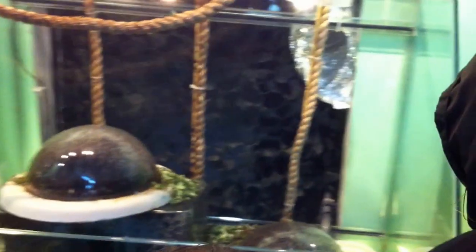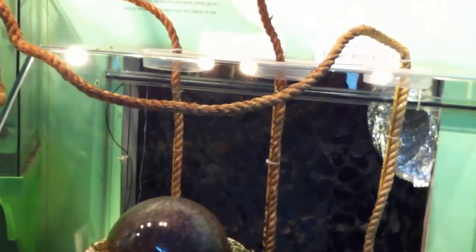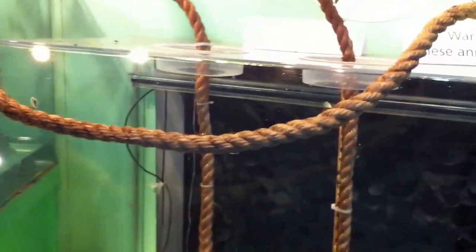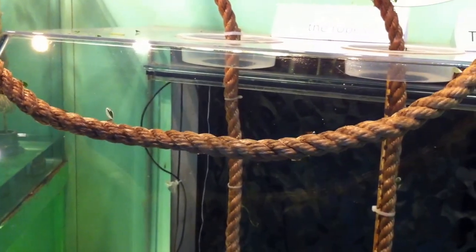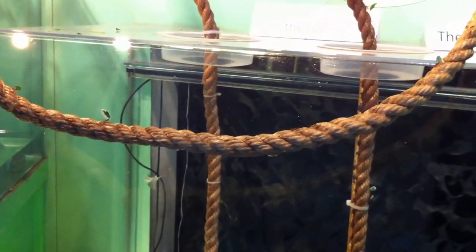It's a leaf-cutter ant. Just don't touch the ropes, whatever you do. Amazing how that can carry that thing — it's like three times as big as that. Why are these... but they're getting it from...